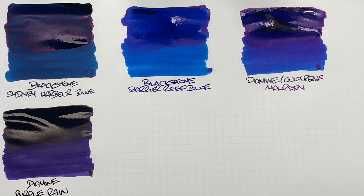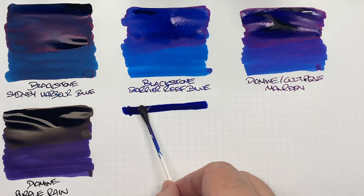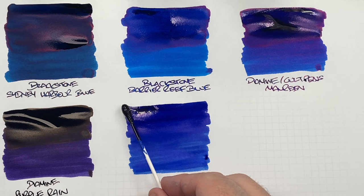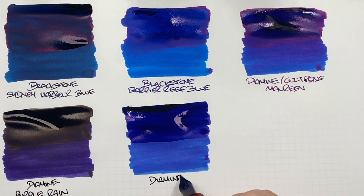The next ink is Diamine Skull and Roses. This is a little more of a traditional blue — it kind of reminds me of Baystate Blue from Noodler's. I'll do a second pass over the top half to show the difference between a wet or broad versus a dry or narrow writing nib and to see some of that sheen. This is Diamine Skull and Roses, another German exclusive — you can only buy it from German retailers that stock German Diamine inks.